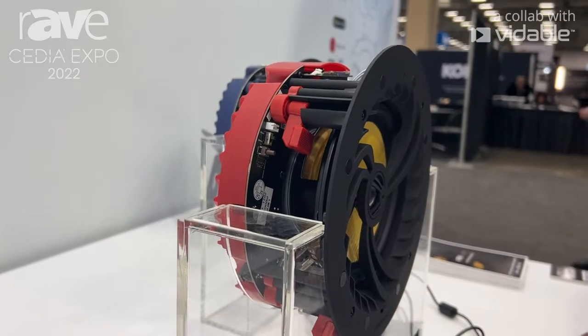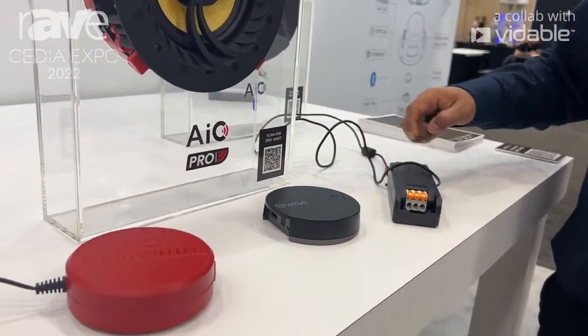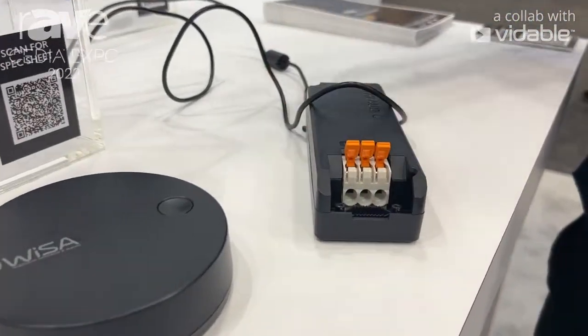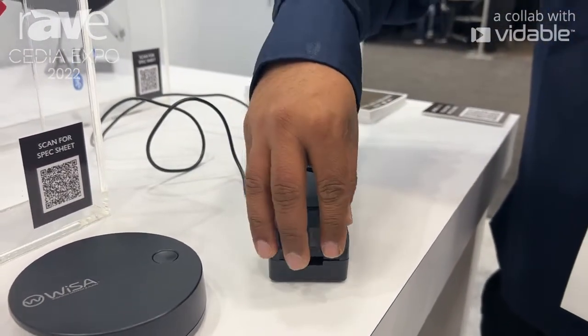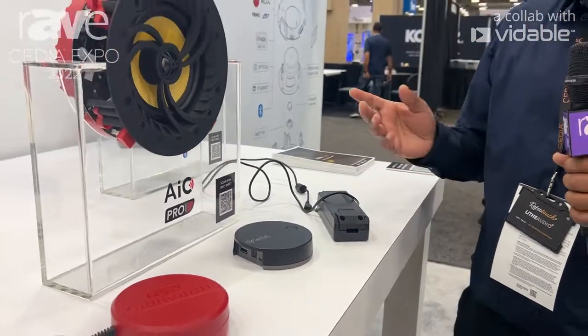All you need to do with this product is add power, which you can get from any lighting circuit. You simply plug in your power cable straight into here, the other end goes into the back of the speaker, and that is all it needs to get power — then you can wirelessly stream your audio straight to it.